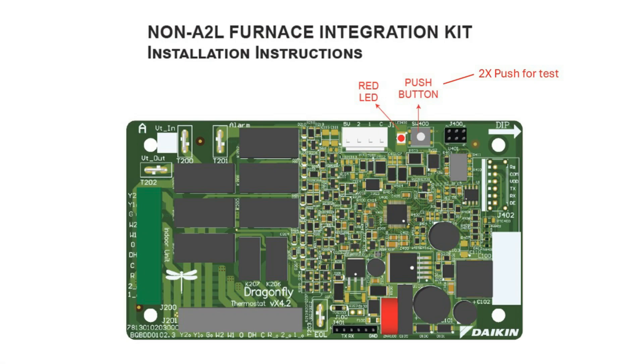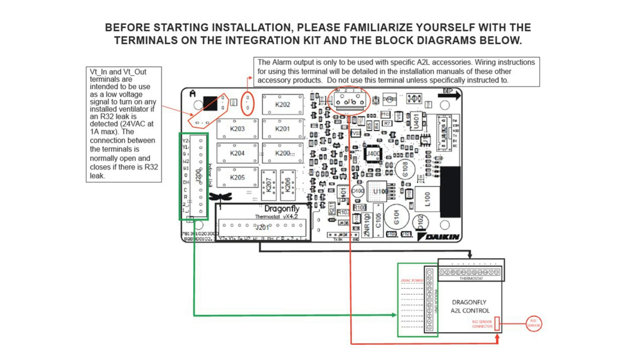The first view of the Dragonfly: toward the top we have a red LED and a push button. The push button is used for test purposes and requires two pushes within a 5-second period. We'll have the sensor connection, the thermostat connection along with the outdoor equipment connection, and the indoor equipment connection. We also have alarm, dry contact, and 24-volt output, which would run to a zoning panel or accessory control.